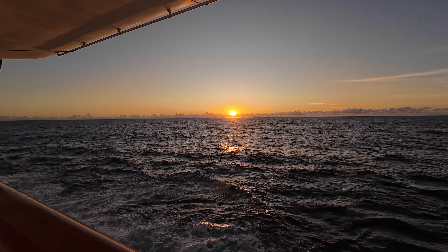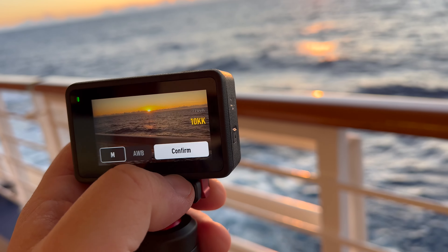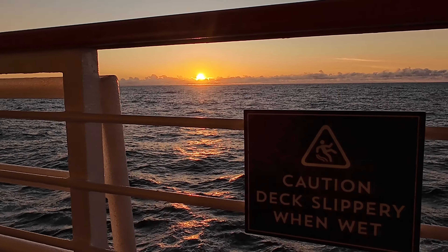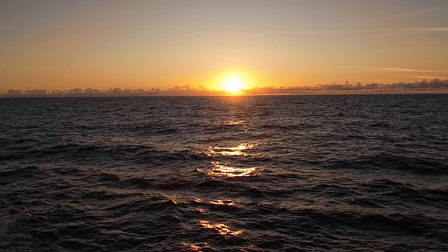When the sun goes down and you want a nice sunset shot, the auto settings will look nice but you can tweak the white balance. Pop it all the way up to 10,000K and it will really make those colors pop. Also, lowering the EV to -1.7 makes it so the sun isn't overexposed.